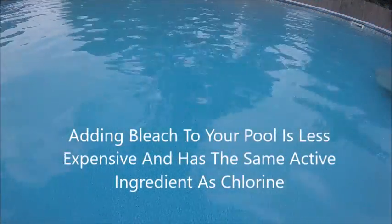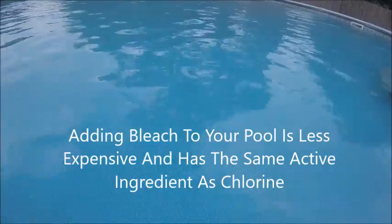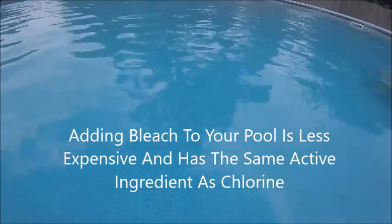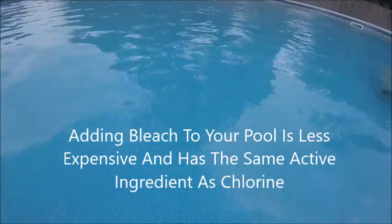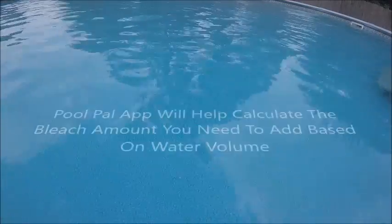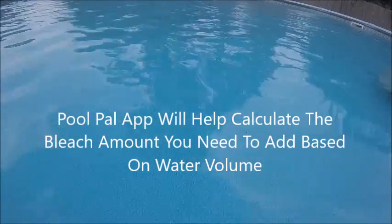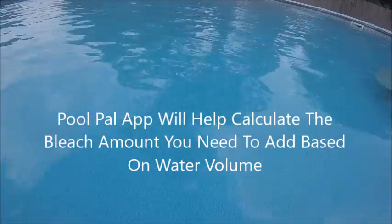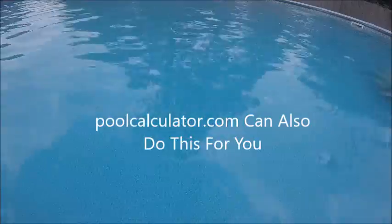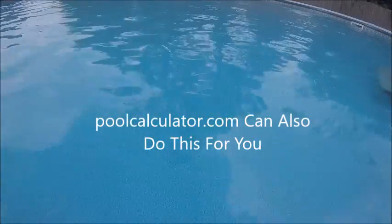The last test showed my chlorine at about 3.5, so I'm going to add bleach and show you how to do that. There is an app you can download called Pool Pal — I recommend it, it's really good. You can configure how many gallons your pool holds, enter your current chlorine reading, set your target, and specify if you're using 6% bleach, and it will automatically calculate the dose for you.